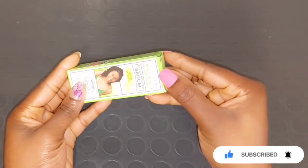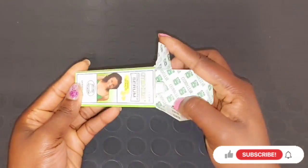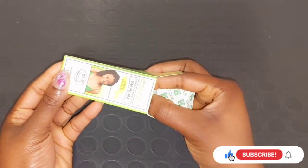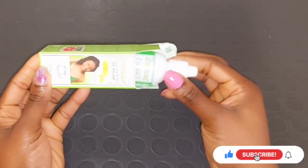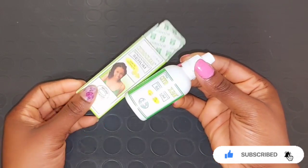In my next video I'll be showing you how I usually mix this serum and use it on my face. I advise you not to apply the serum directly to your skin. You can mix it into your body lotion or your face cream.